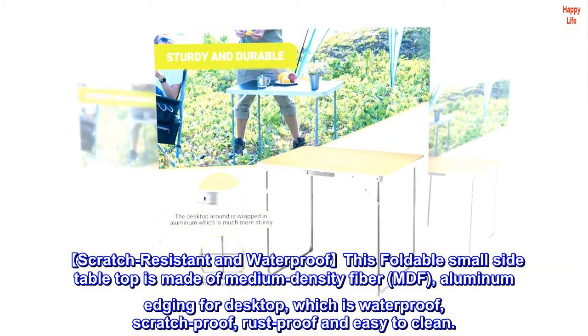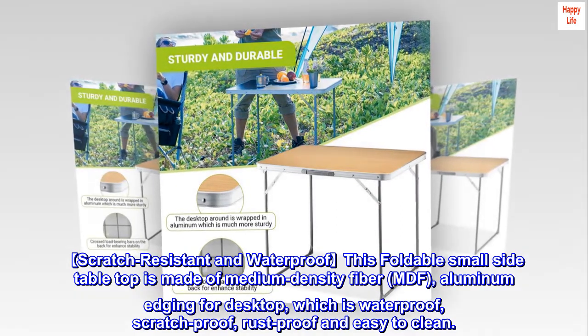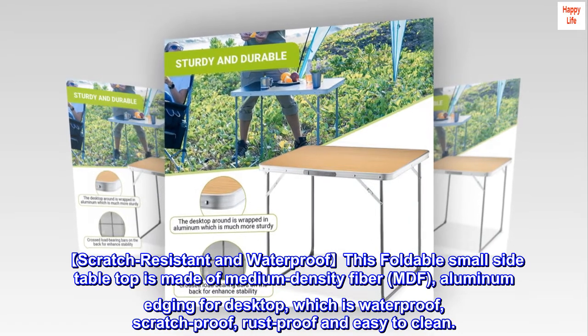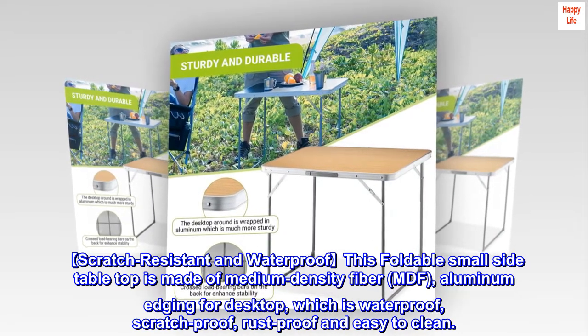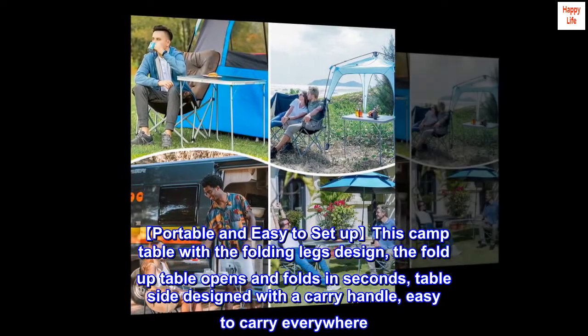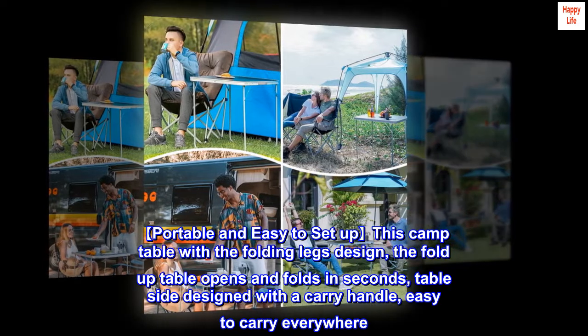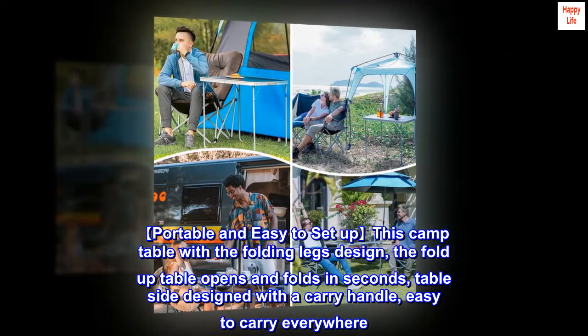This foldable small side table top is made of medium density fiber MDF with aluminum edging for the desktop, which is waterproof, scratch proof, rust proof, and easy to clean. Portable and easy to set up, this camp table features a folding legs design — the fold-up table opens and folds in seconds. The table side is designed with a carry handle, easy to carry everywhere.